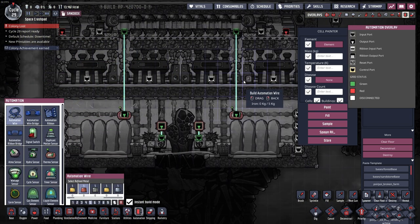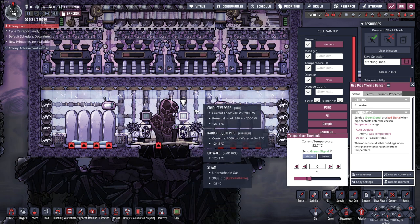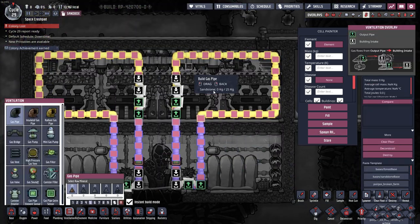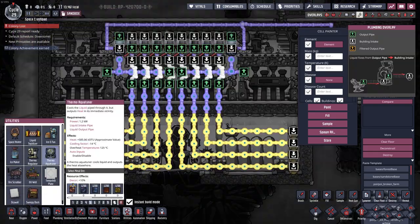You could fill up part of this area with petroleum or super coolant. Now the automation overlay — I didn't really like having to use thermoregulators because they're kind of power inefficient, but later in the game you don't really care about power, so they work. They run a loop of hydrogen. Hydrogen is the best gas to run through a regulator because it has the highest specific heat capacity — same principle as super coolant through an aqua tuner.